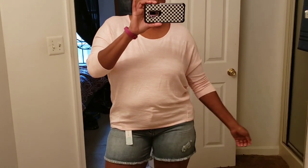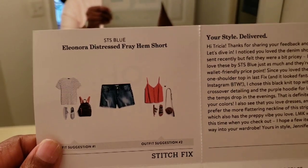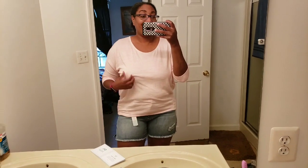These are the STS Blue Eleanor distressed fray-hem shorts. Very comfortable, I like the stretch, I like the color on me — these are my colors. They make me happy and they don't make me feel bad. Good job — look at that fit!